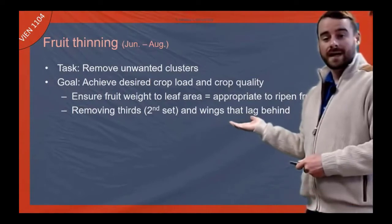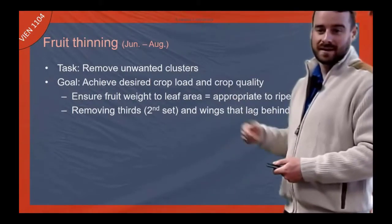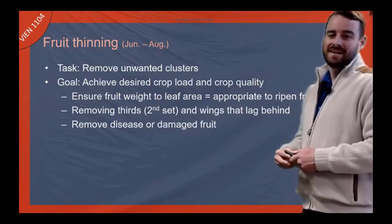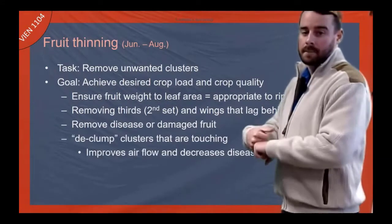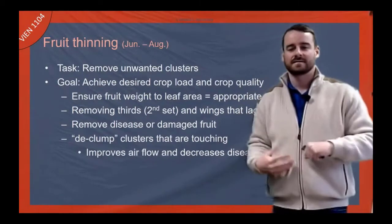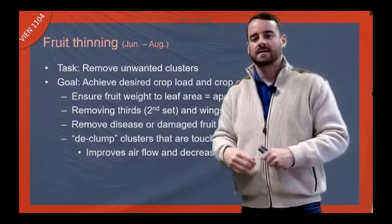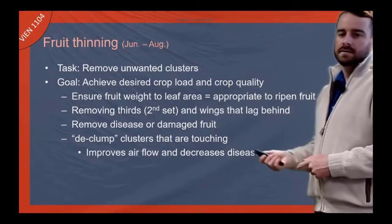We might remove wings as well — I'll show you what a wing is on the next slide. Removing disease or damaged fruit is something we'll do, or removing clumping. Fruit will get together on the trellis, clump and nest, and where they nest they get disease. So oftentimes we'll try to separate them by hand or clip them out, and again that's more at the high end of the industry.